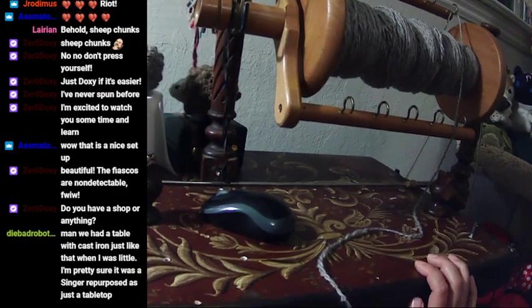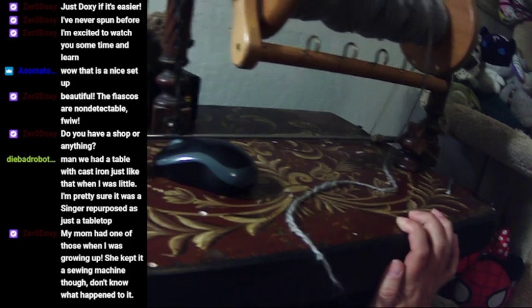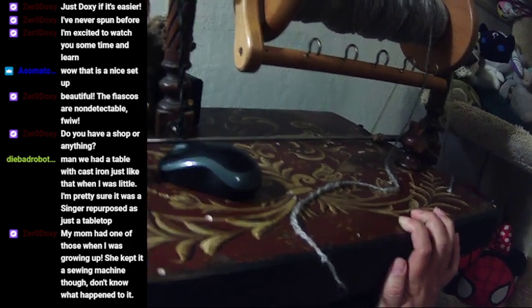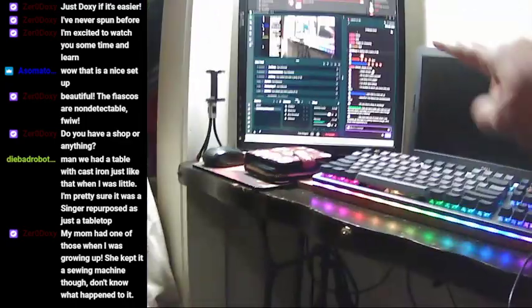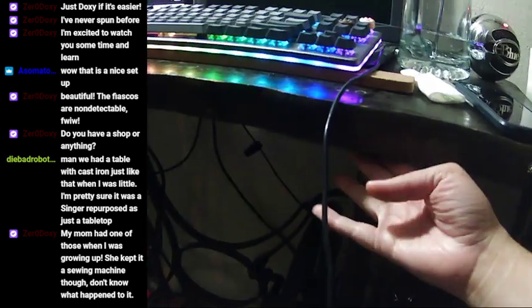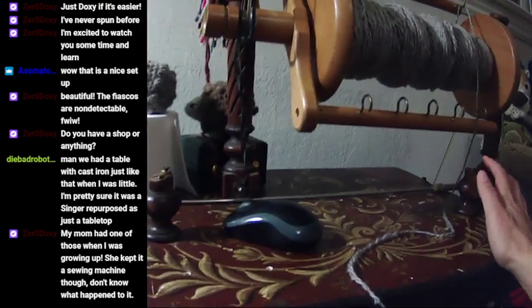The tabletop of this spinning wheel had a cast iron table just like that when I was little — I'm pretty sure it was a Singer, repurposed just as a tabletop. My computer setup right next to it — that's you guys on stream — is also another treadle sewing machine base with just a tabletop on it.